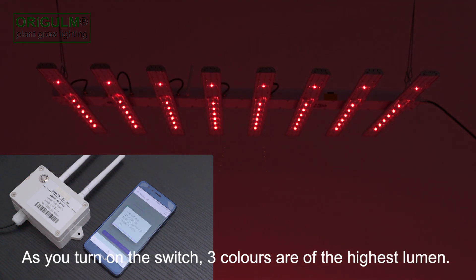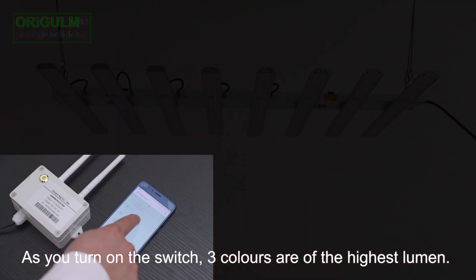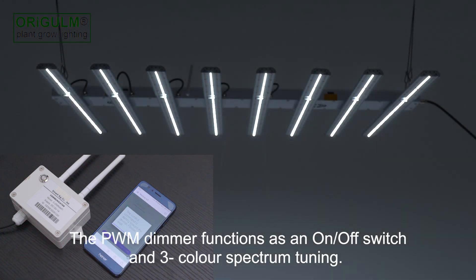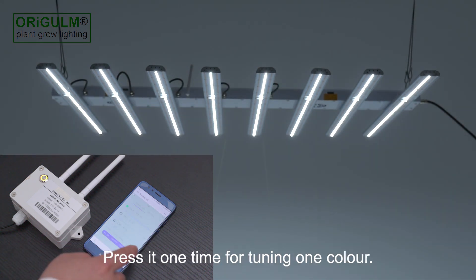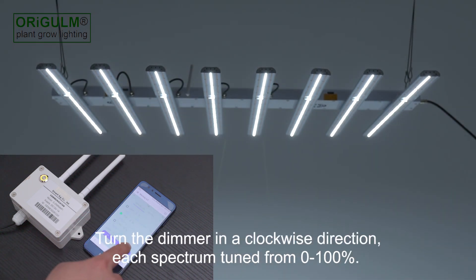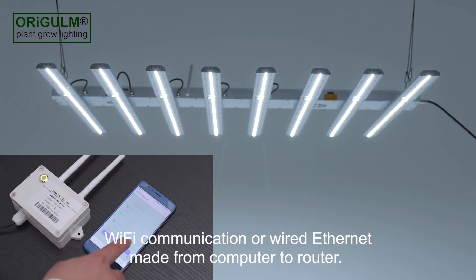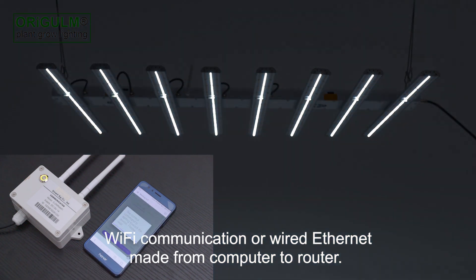As you turn on the switch, three colors are at the highest lumen. The PWM dimmer functions as an on-off switch and the three-color spectrum tuning. Press it one time for tuning one color. Turn the dimmer in a clockwise direction — each spectrum tuned from 0 to 100%. Wi-Fi communication or wired Ethernet made from computer to router.